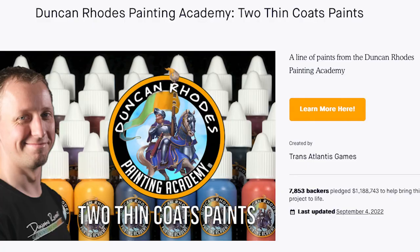I backed Duncan Rhodes' Kickstarter in October 2021 and it was due for delivery in January 2022, which was a bit unrealistic. Kickstarters normally take a lot longer than that. 3-4 months to deliver seemed like a very short timeline, so it was no surprise when it took a year to come.